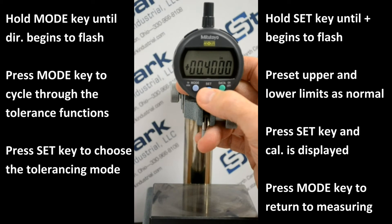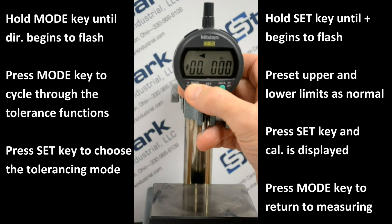After you have pressed set through all the digits of the display, the left arrow will flash. Press the set key momentarily, and the left arrow will flash. You can preset the lower limit in the same fashion as mentioned earlier. We're going to preset the lower limit to .3.